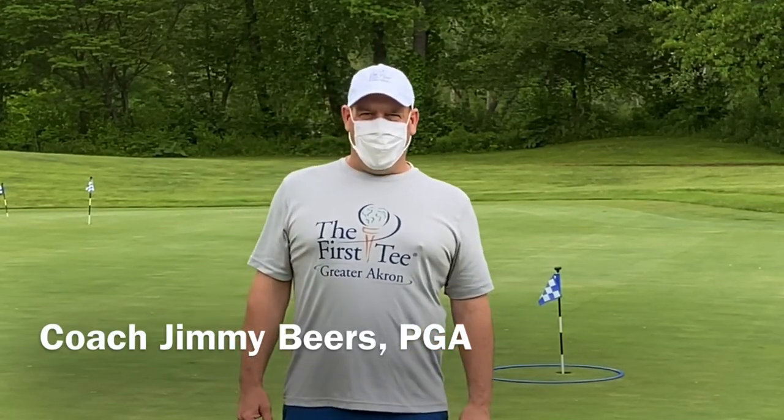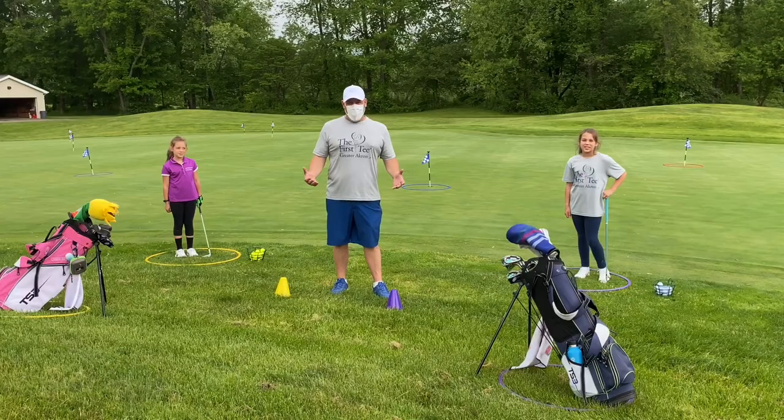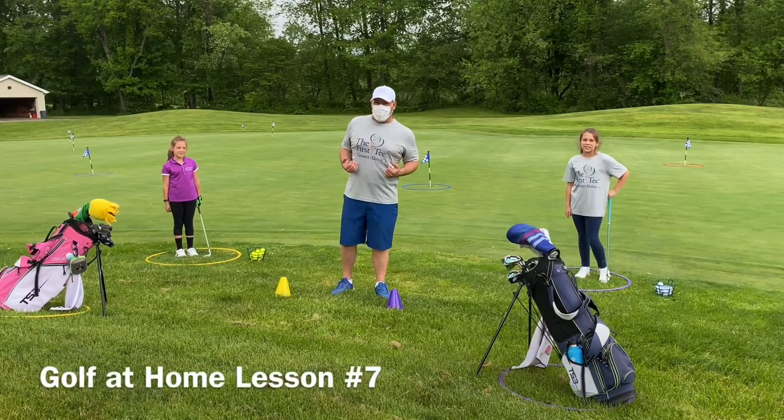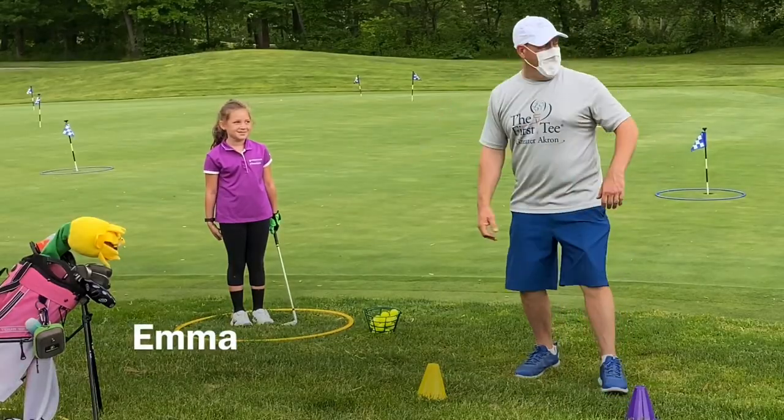Hey First Tee Family, Coach Jimmy Beers here. This is our golf at home lesson plan number seven. As you can tell, I'm not in my backyard anymore — I am happy to be back here at Mud Run Golf Course with Emma and Ellie.